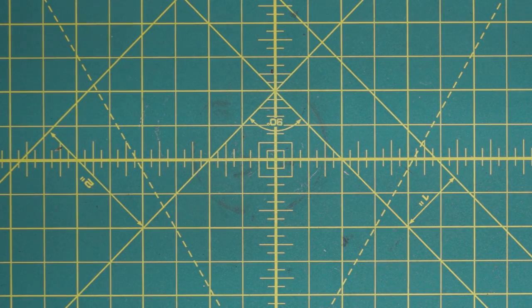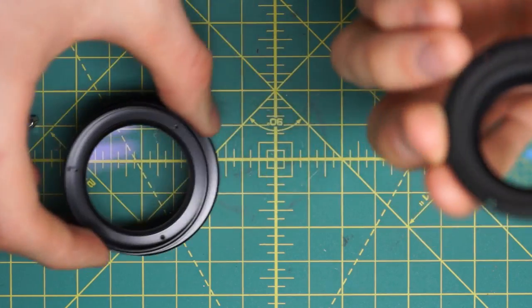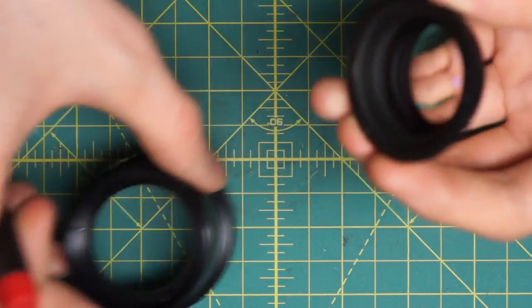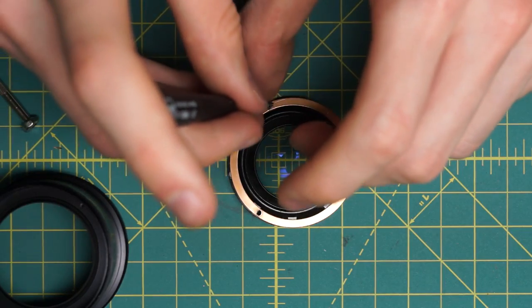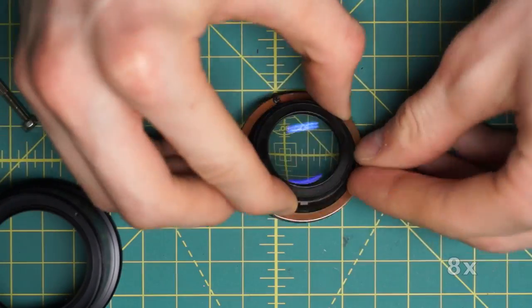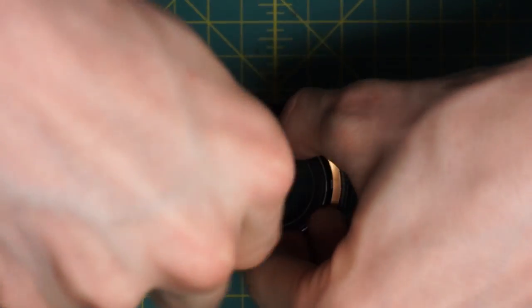Now I'm going to start on the reassembly with everything pretty much taken apart, going in pretty much the same order as the disassembly. Starting with the back glass piece - it has three little holes going around here, and the metal ring has to go on top. It's easier to get this started outside the lens, so I'll line up the metal ring so the three holes are aligned and get the screws started. Then setting this down inside the lens and tightening it back down.